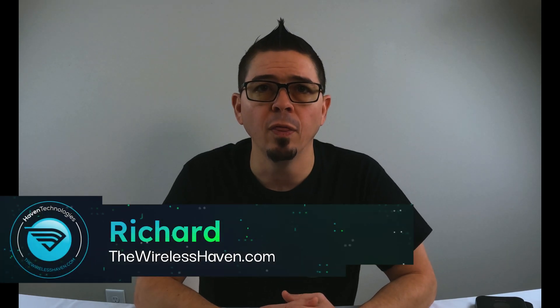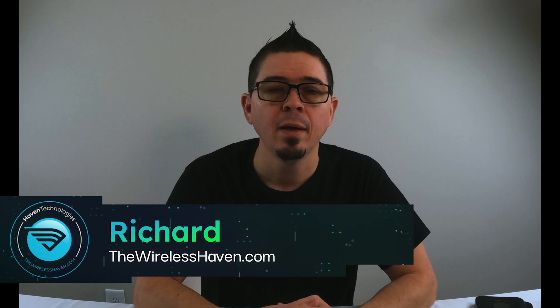Hey everybody, Richard here with TheWirelessHaven.com. Today we're going to go over how to use some of our PoE equipment to power the Netgear MR1100, or M1 Nighthawk hotspot.